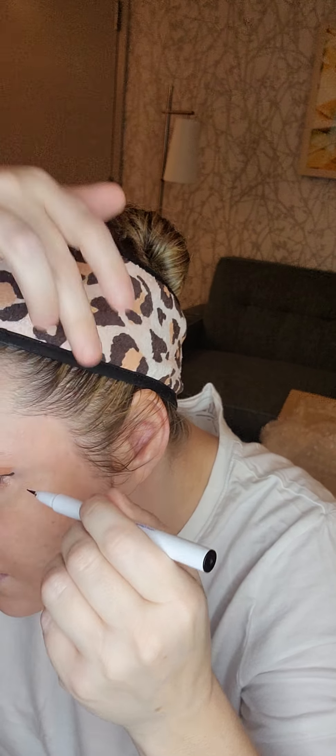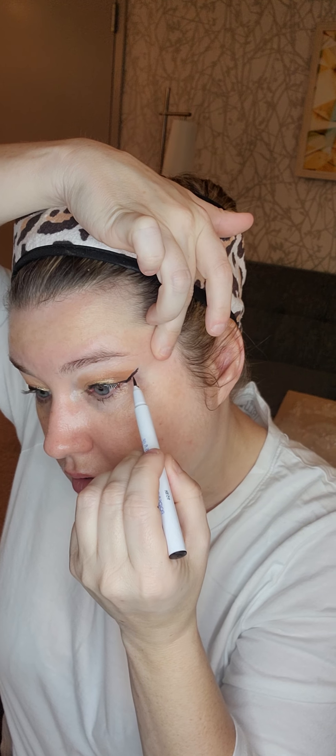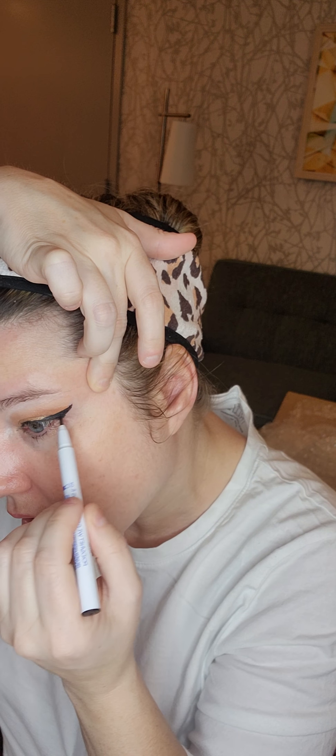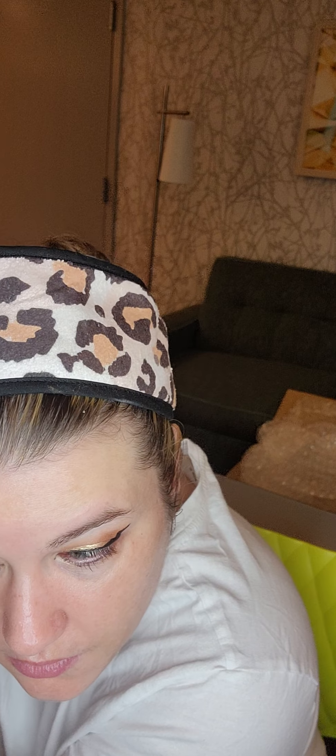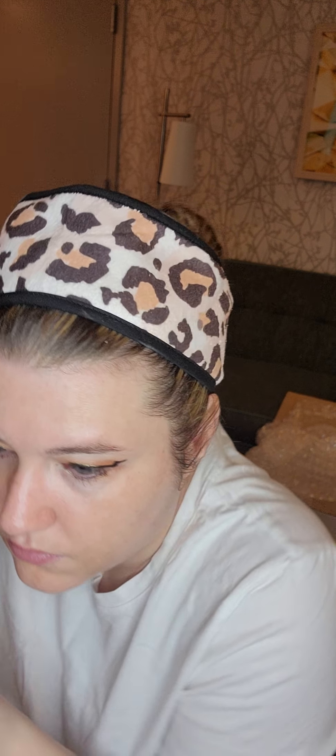I'm more used to a thicker or stiffer liner — I've been going in with that Magic Collection where it has a stiffer felt tip for the wing. But it actually didn't do too bad. Let's try this one — oh, that one was a little long, oh well. How about that!